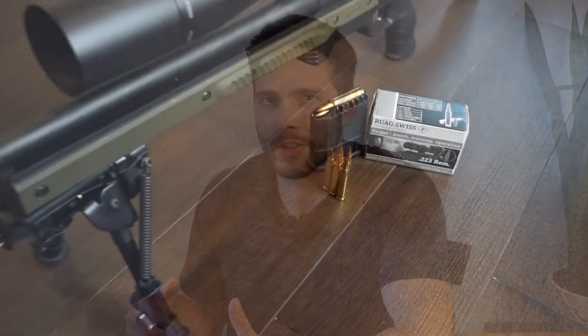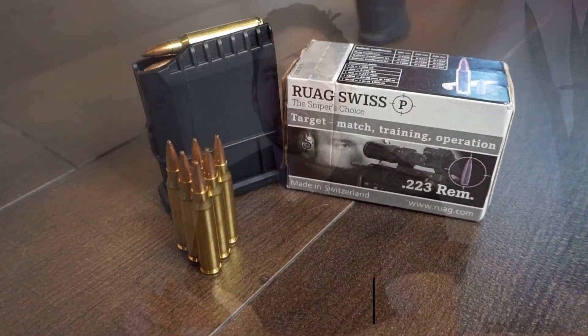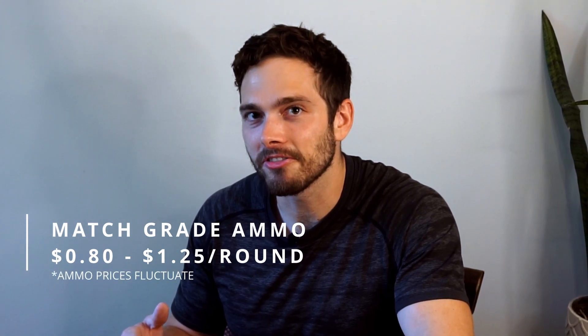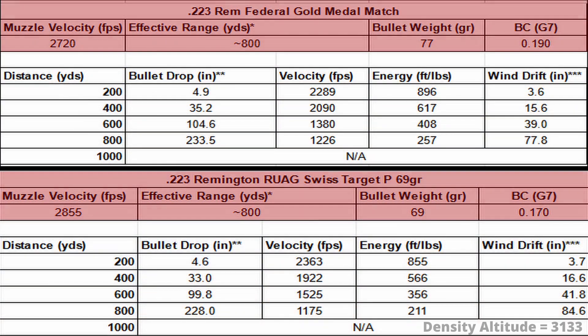At number three we have a long-range underdog: the .223 Remington. It may be surprising, but the .223 can effectively engage targets to about 800 yards. While it doesn't carry the energy necessary for long-range hunting, ballistically it's quite capable of reaching serious distances. There's a wide selection of affordable, easy-to-find long-range capable ammunition. I've personally had great success with RUAG Swiss P Target 69 grain and Federal Gold Medal Match 77 grain.